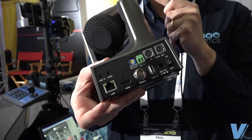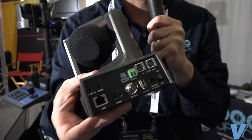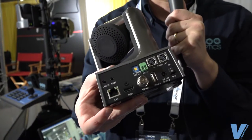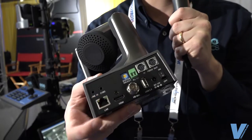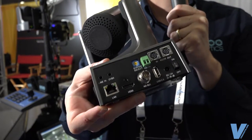We also have pole mounted solutions to get just the perfect shot for your pan, tilt, zoom camera. Every camera has HDMI, and every camera has IP streaming and IP control. All three of those video outputs are simultaneous.